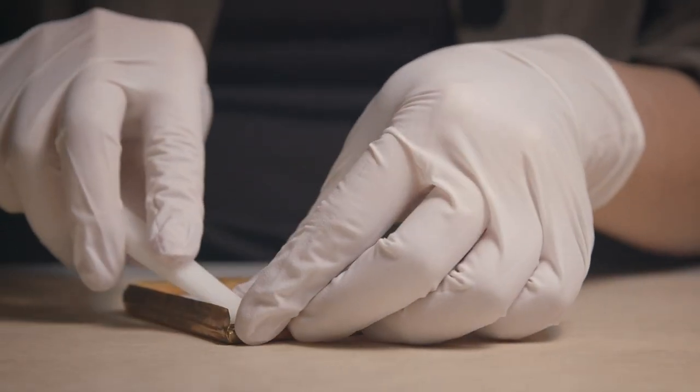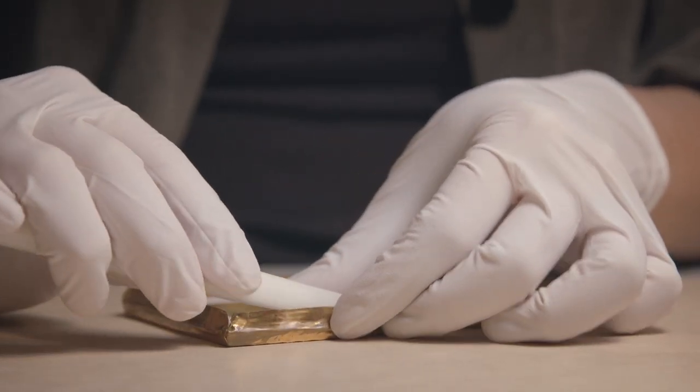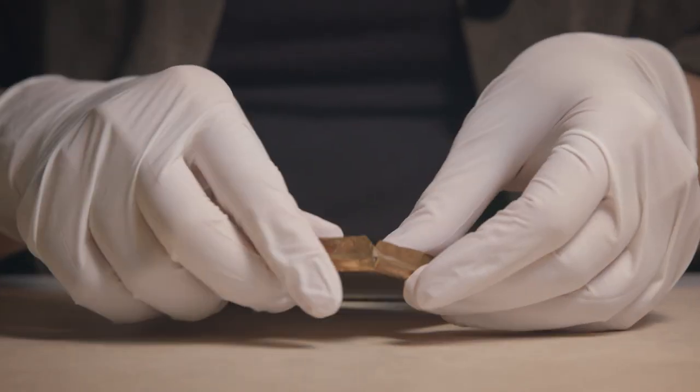The conservator opens the plate package, which consists of the daguerreotype plate, brass mat, cover glass, and preserver. These components are temporarily stored during treatment.